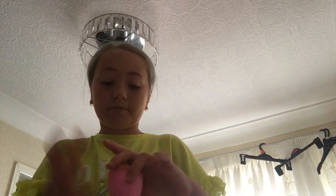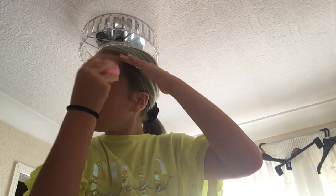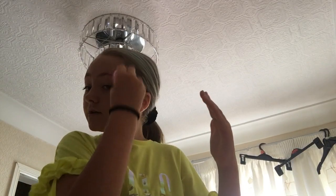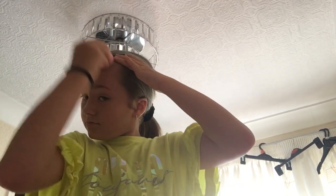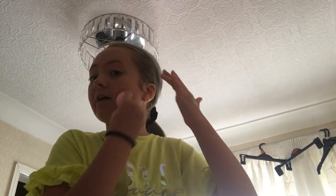I'm just gonna put this iPad on charge because it's on five percent. I hate getting foundation in my hair but it always goes in my hair. Foundation goes everywhere — literally everywhere where you don't want it to go, but it goes there.